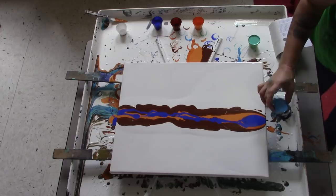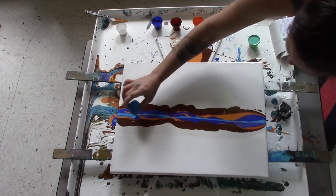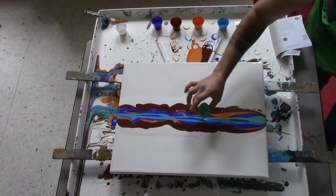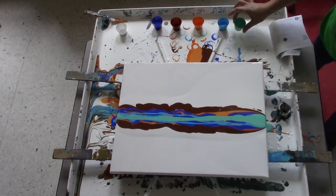Then phthalo blue. Then phthalo green. And we'll do a little bit more white on top of that.